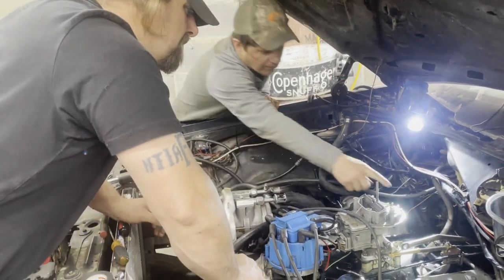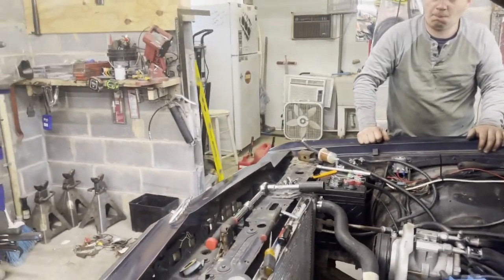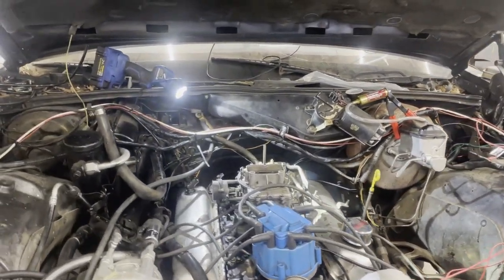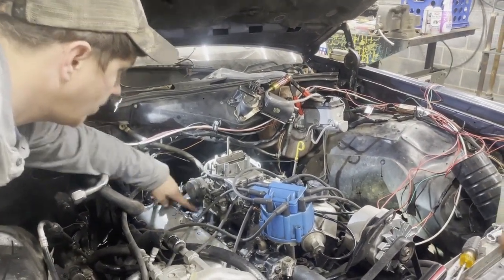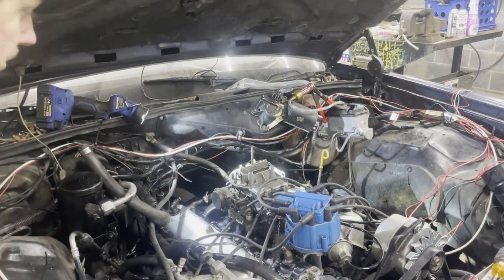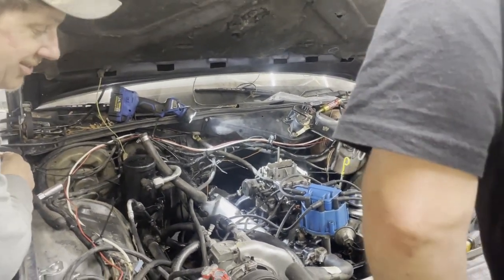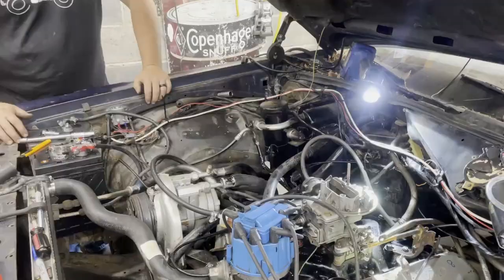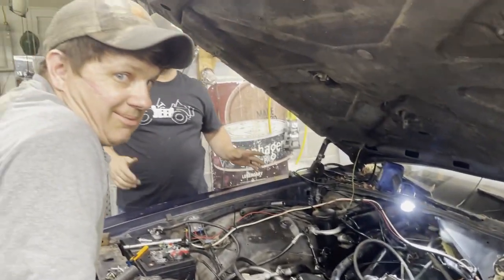Where does that vacuum line come from? I think that's the vacuum modulator for the transmission - that's not a vacuum source, it needs to receive vacuum. So I can come from this back piece, put one vacuum line to that, hook that up, and then hook the distributor up to this one here. That's the only vacuum port I see on that carburetor so I'm going to guess that's ported vacuum. This other one is inside the air cleaner so it's not really going to build much vacuum - we'll leave it plugged and it should run.